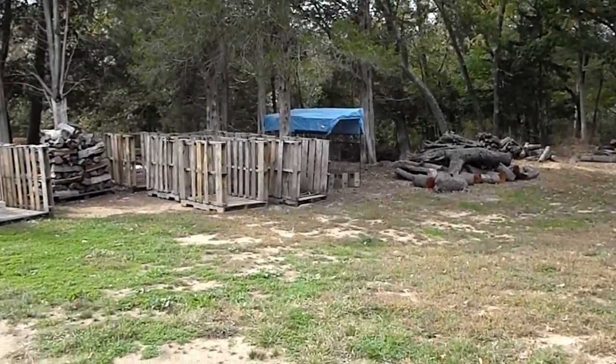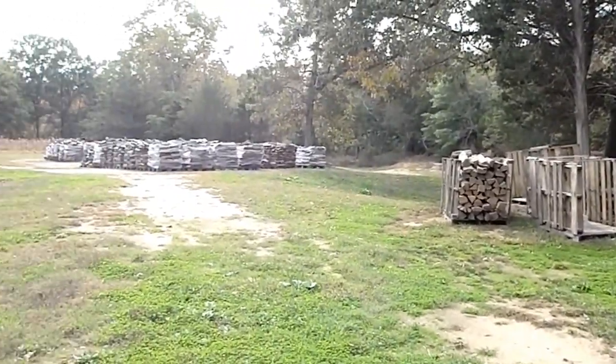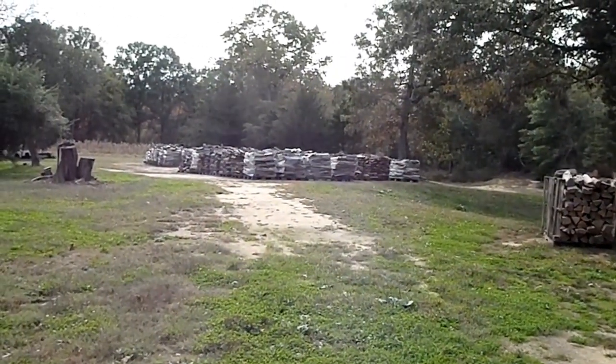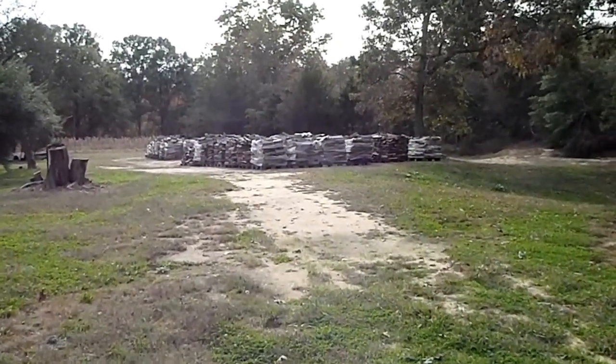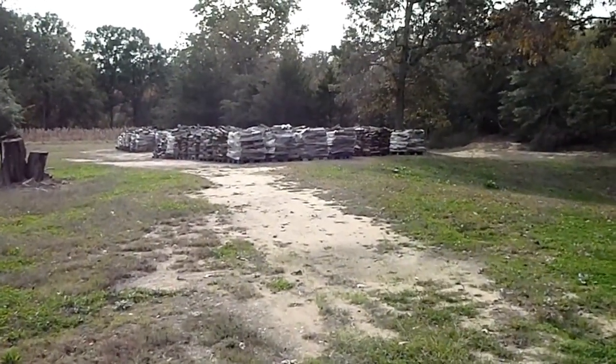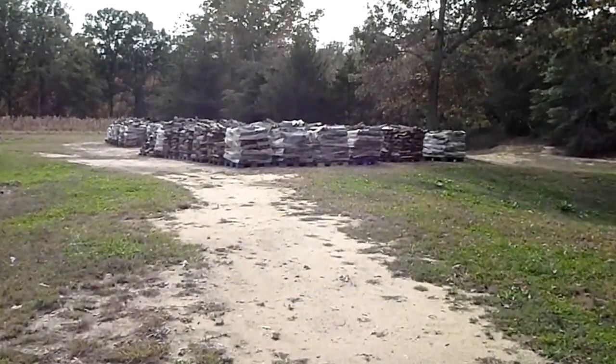There's also some empty pallets here, and some wood pallets. If you look over here to the left, for all you wood burners, you're really going to get excited now — cut, split, and stacked. Ready to burn.